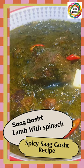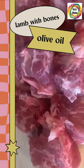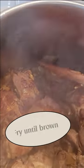Lamb with spinach spicy saag gorsh recipe. Start with lamb with bones and olive oil. Add spices, then the lamb and onion, and cook until browned.